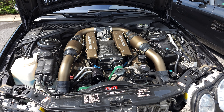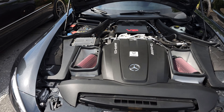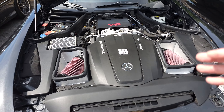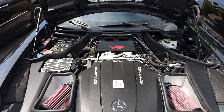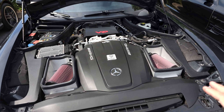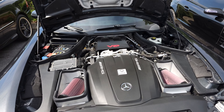You saw in Florida where I put the VRP intakes on - super easy, and what an upgrade: the sound, the performance, the VRP heat shield back there. This is where we're going to start with this car. We have Rentech blow off valves, VRP intake, VRP heat shield, and a Rentech tune.